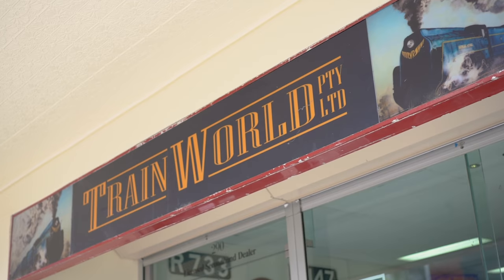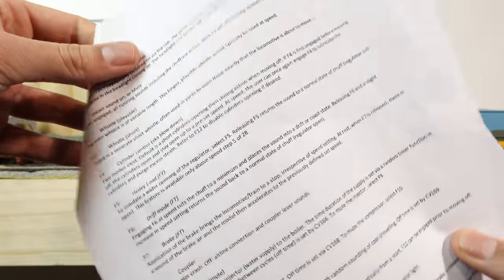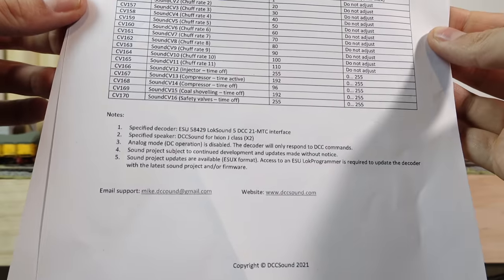This model is fitted with sound, which is not offered as a factory option from Ixen. I had it installed at Trainworld in Melbourne — it's a service they offer. It's been fitted with an ESU decoder and a four-ohm speaker built by Shannon at Trainworld, and has been loaded with DCC J-Class steam sound files. There are 17 sound options, including different whistle options, drive modes for light load and drift, and a full breakdown of all the different CVs. So let's have a look and listen to this J-Class locomotive running.